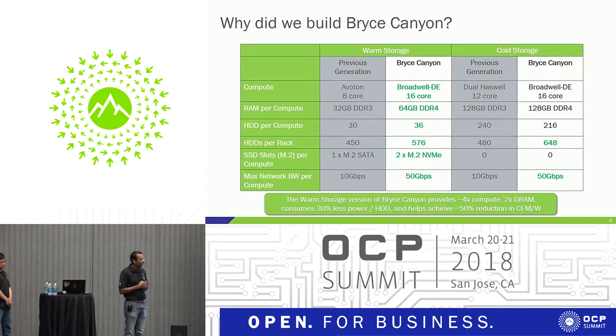Continuing on why we built Bryce Canyon — there are a lot of highlights in green showing the advancements over the previous generation. The main takeaway is the bottom-most green box, the warm storage queue: we have roughly 4x compute power, twice the DRAM, and since we pack more drives in the chassis and rack, we consume 30% less power per hard drive, and there's also a big improvement in CFM per watt.